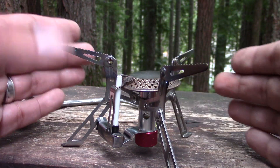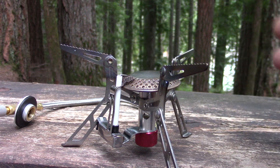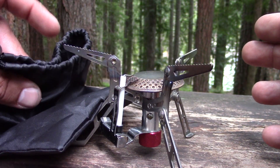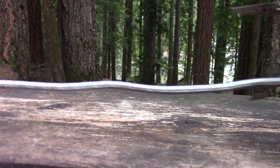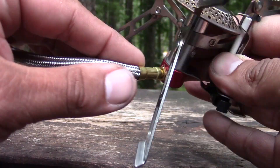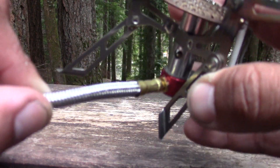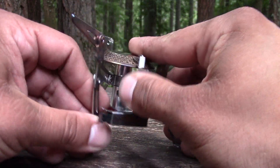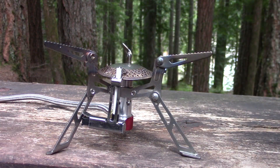It doesn't have any kind of wind screening, so as you saw in the boil test the wind definitely affected the burn time. I think if there was no wind it would have done it in around 5 minutes. It does come with a nice little storage case — nothing too fancy but it's nice to have, and it's very compactable. I do get a little worried about that cord being bent over time from wrapping it for storage, though so far I haven't seen any wear and tear that looks like it's affected anything. As long as the stove stays around that affordable range at $20 or less, I think it's a good budget-friendly option.